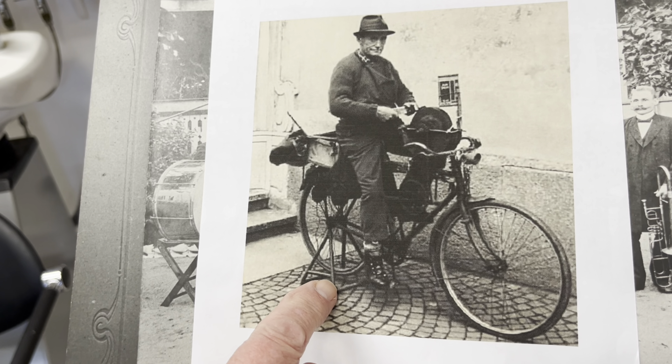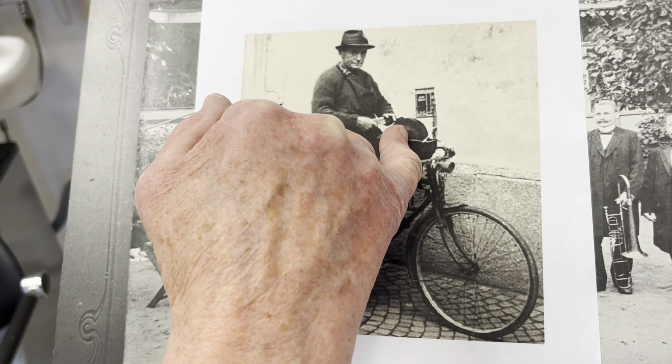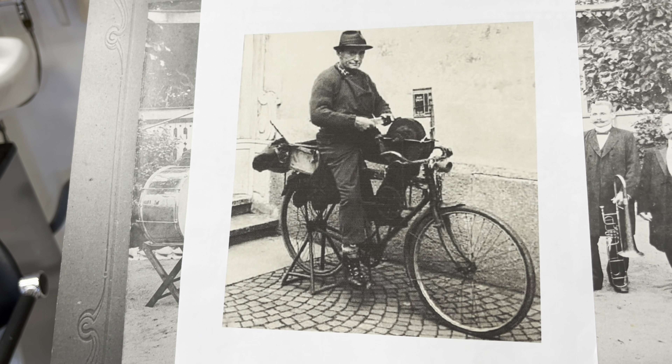När vi talar om slipning - på den tiden när jag lärde, fanns det skärslipare. De var trevliga gossar, men de tyckte inte om att arbeta regelbundet och var i regel ganska glada för brännvin. De jobbade tills de hade fått ihop så mycket de behövde. De körde runt i fruns kvarter, knackade på och frågade om frun ville ha något slipat. Han hade en bock som han satte under cykeln, trampade, och med remmar och grejer kopplat upp till slipstenen slipade han knivar.